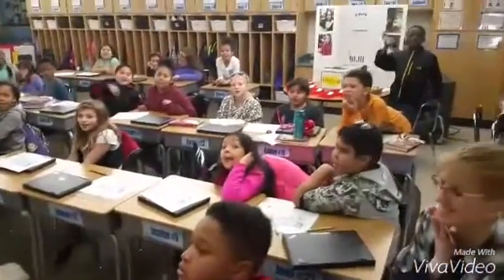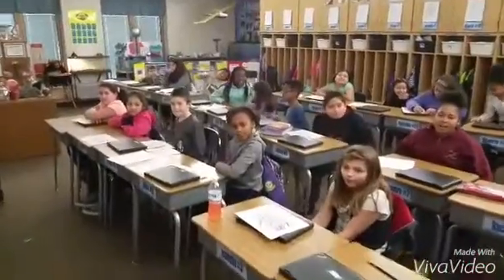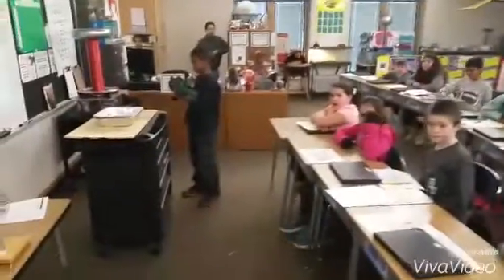Welcome to Mr. Ramsey Land! Fourth graders are demonstrating white light refraction and dispersion.